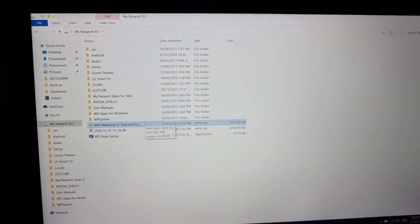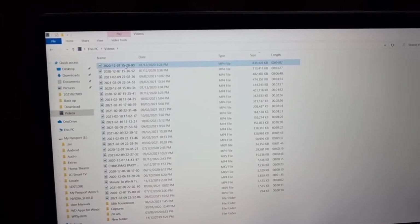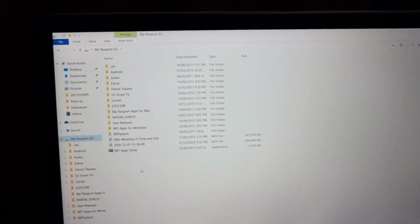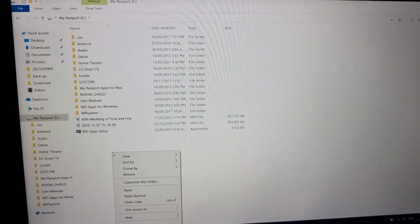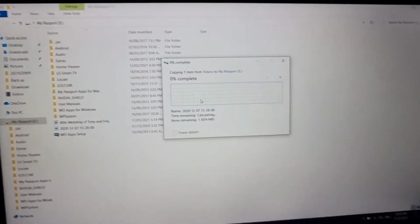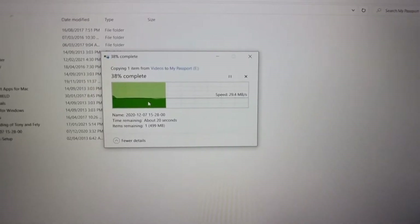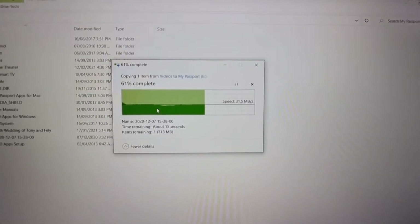Let's try another file — this 434 MB file. Copy and paste it to my external drive's root directory. The speed is again around 30 to 32 MB/s. Not much of a difference compared to directly plugging the external hard drive into the laptop — almost no speed degradation, only about 1 MB/s.